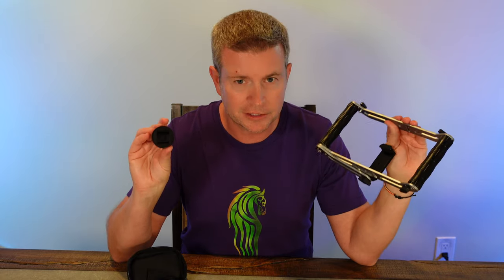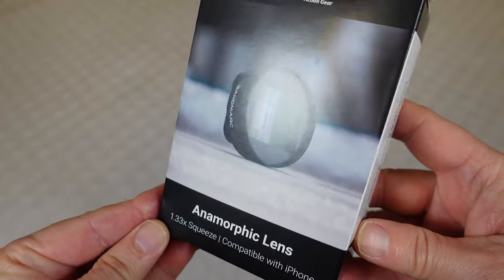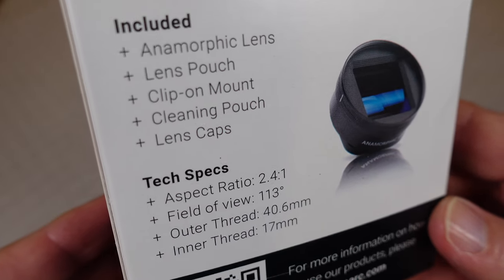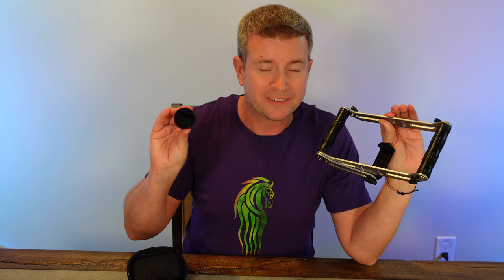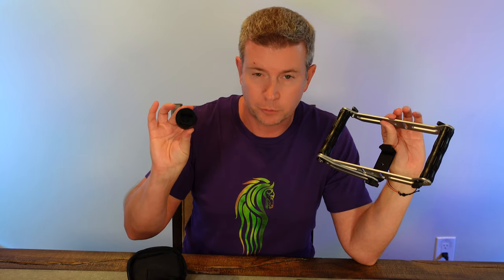Let's look at these. First, we have the 1.33 Anamorphic Lens. It gives you a super wide cinematic effect, adds a little bit of lens flare when there's lighting, and just helps you accomplish a really truly cinematic look when you're filming with your phone.